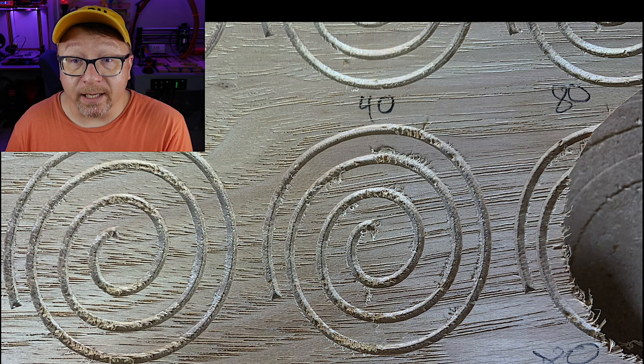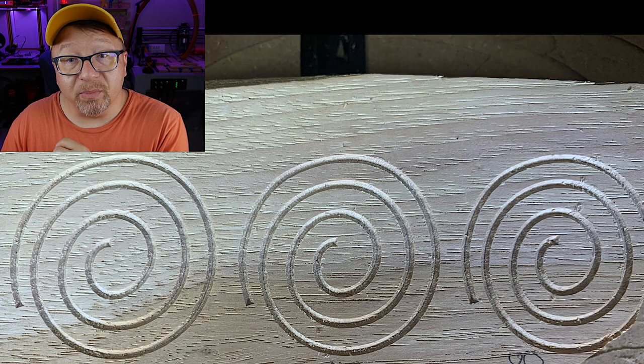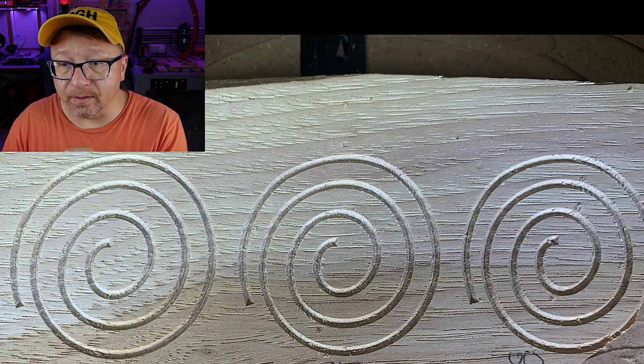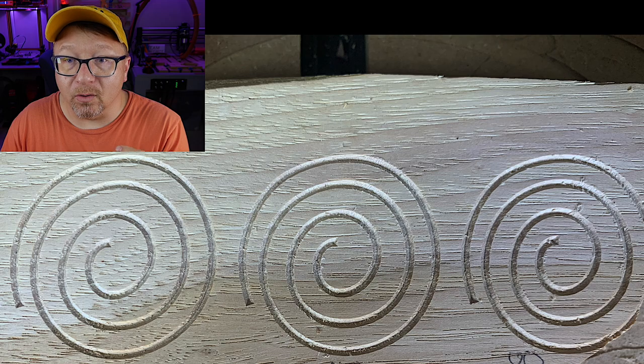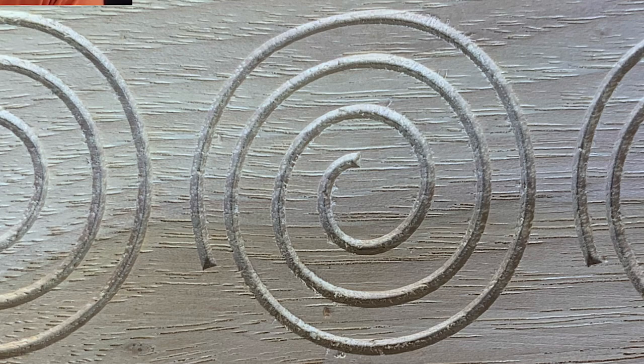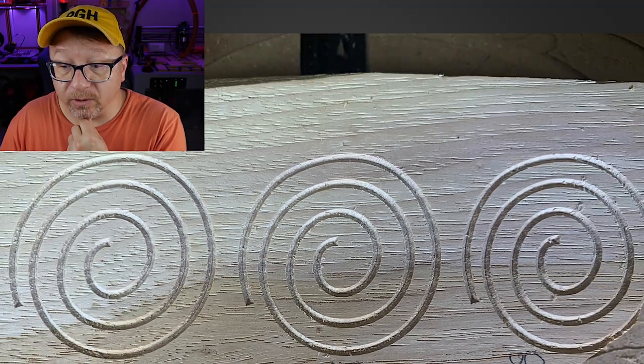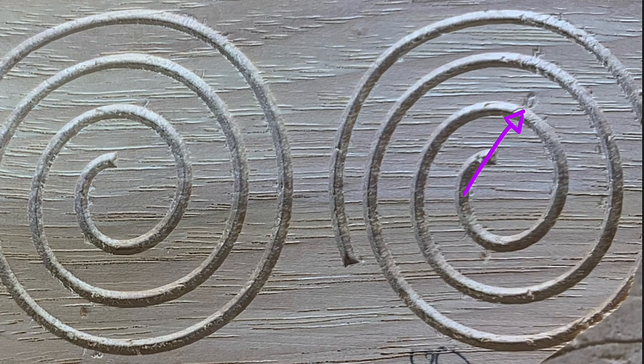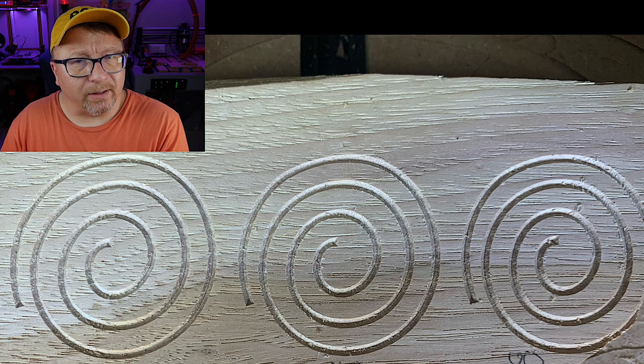The next picture shows spindle speed set to 4, roughly 18,000–20,000 RPM on the Makita, and it looks amazing. There is no tear-out, very few incomplete cuts — you can see just a little bit if you zoom in, at the same locations regardless of cut speed. Interestingly, at 80 IPM there is a little more fraying at the top than at 20 IPM, which I found notable. At this point I asked: if spindle speed set to 4 produces great results, can we turn the spindle down and increase the feed rate and get the same outcome?